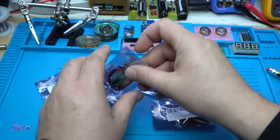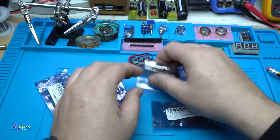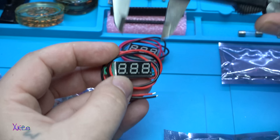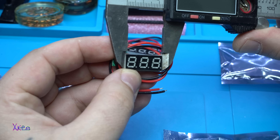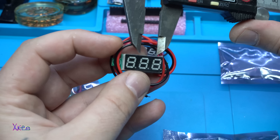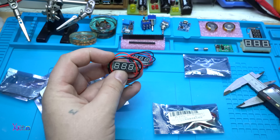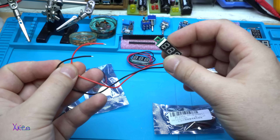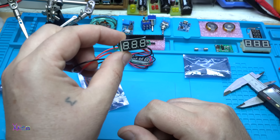The module is quite long — 23 by 10 millimeters. It has just two wires, positive and negative. You hook it up to a battery and the tiny LED voltmeter will measure the voltage of the battery.